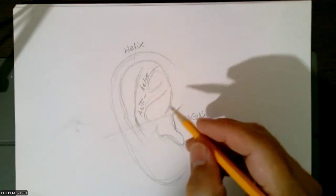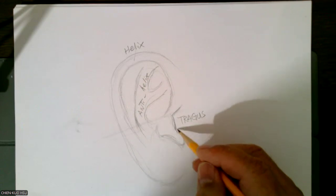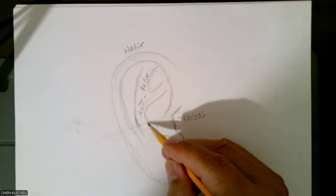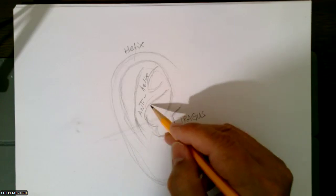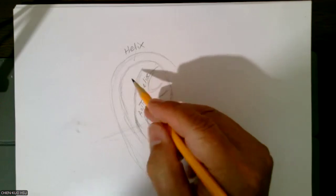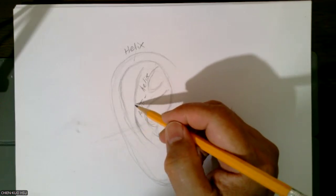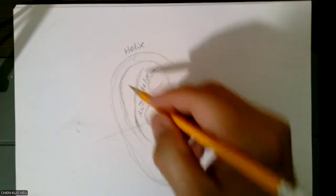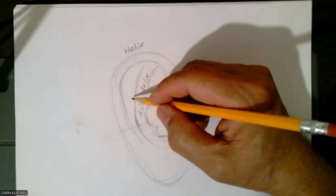Antihelix continues from here, so this part can go all the way and continue like this. That's a white shape. Then between this helix and the antihelix, the middle — this is the valley part — called scapha.